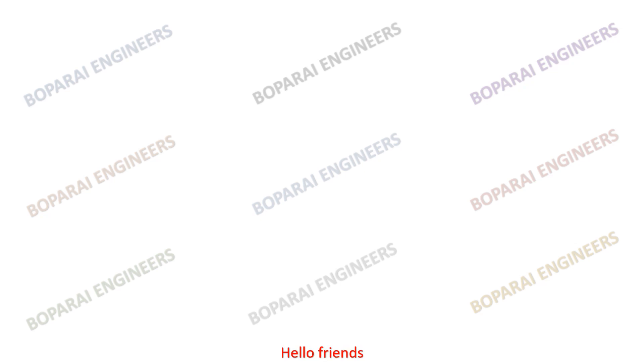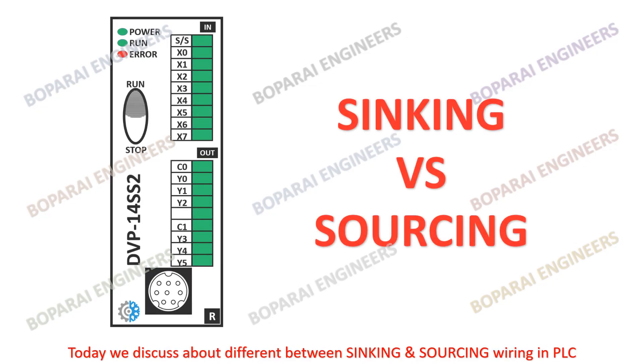Hello friends. Welcome back to my YouTube channel Bopperi Engineers. Today we discuss about the difference between sinking and sourcing wiring in PLC.